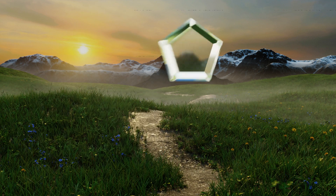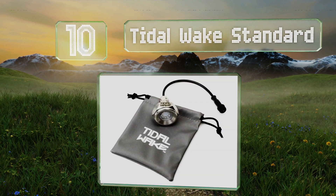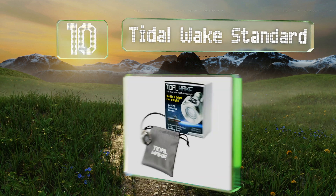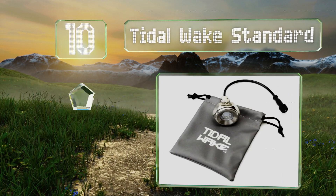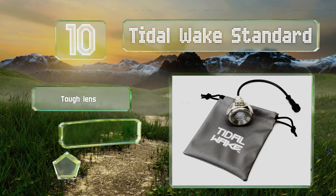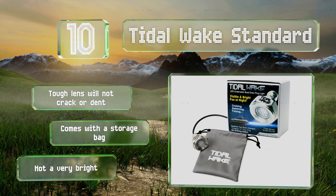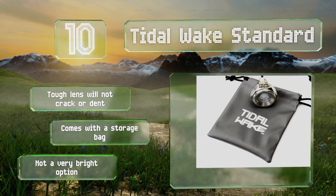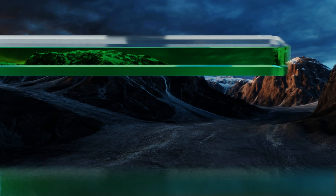Starting off our list at number 10, whether you're out for a relaxing evening cruise or trying to catch the night fighters, the Tidal Wake Standard will provide a dependable source of illumination. It attaches to a half-inch threaded drain hole, so no drilling is required. The tough lens won't crack or dent and it comes with a storage bag. However, it's not a very bright option.